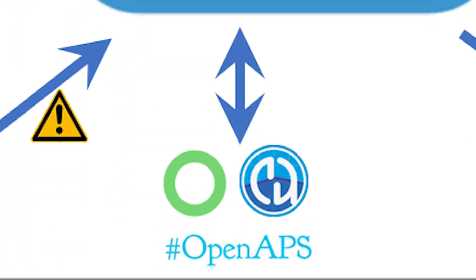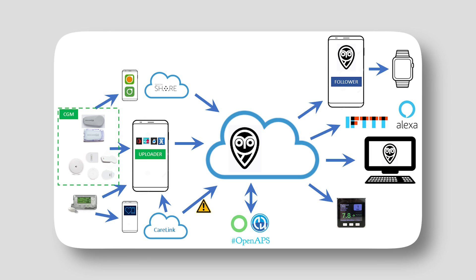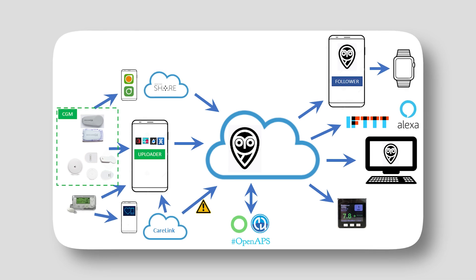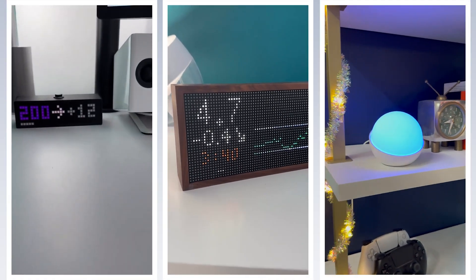Some people are even using their NightScout link in order to connect their Medtronic CGM to DIY. I haven't tried it, but people have done it — basically getting your readings onto what's called NightScout so that you can then share that out on all of these third-party devices that exist that do have capabilities to display CGM readings.